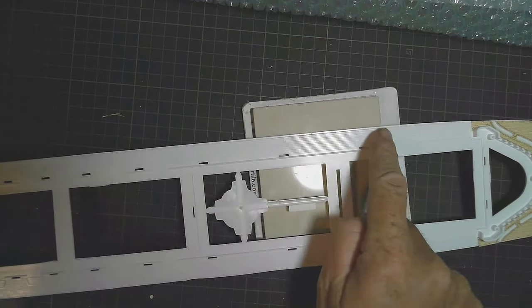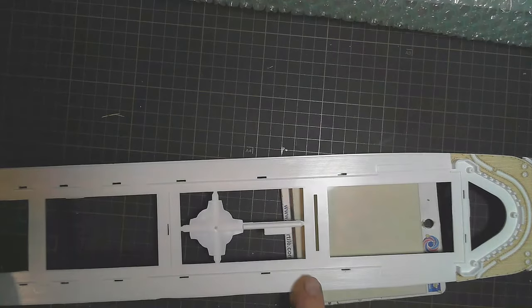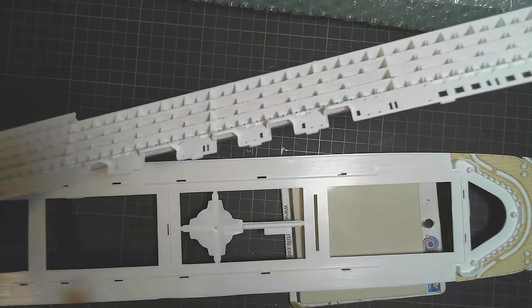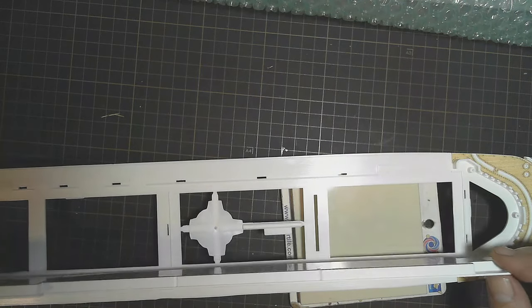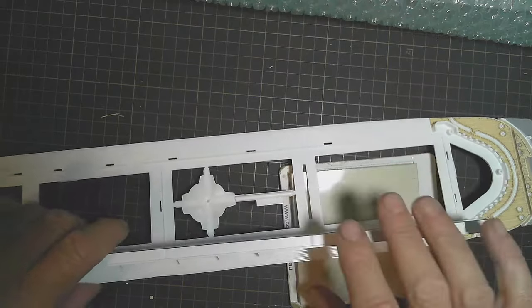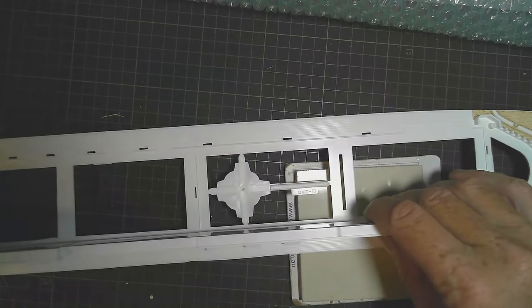To make sure it would fit properly: in here is where the balconies go - they have little tabs under here that go into those little holes. I found that this side pops in there nicely, which means that when I put the decking on there'll be just the right amount of gap for it to sit in, and those tabs will fit in the holes - not a problem.